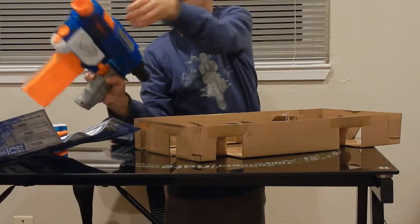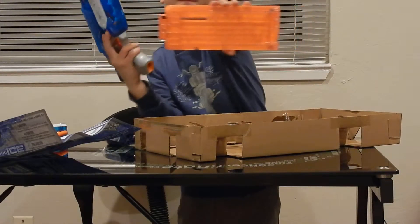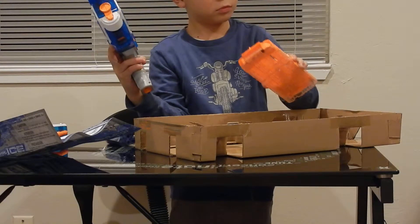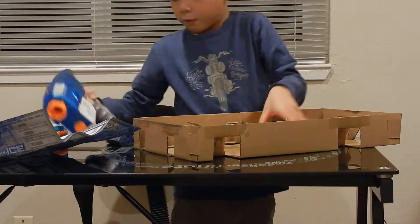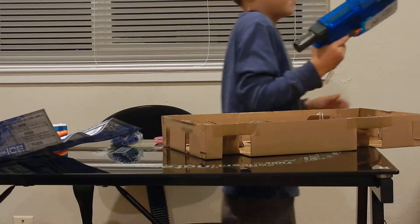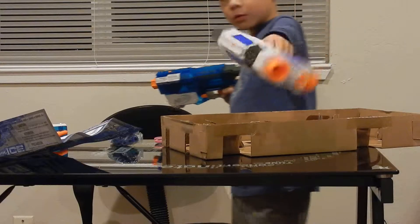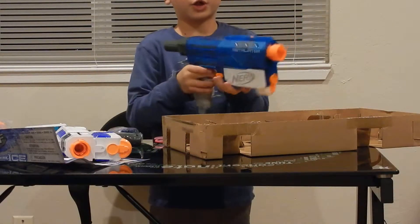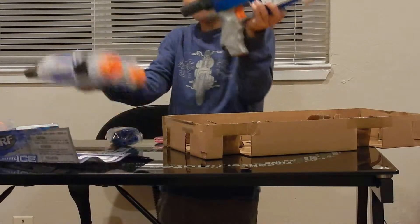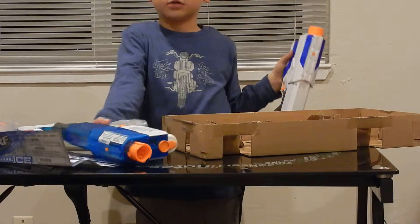There's something in there — okay, this does not feel like a normal Retaliator, this feels different. New clip, which is pretty cool. This does not sound like a normal Retaliator either. Let me get mine — here's mine, and here's the Sonic Ice one, and here's the XD. This one sounds like it's gonna shoot better; this one sounds like it's definitely gonna shoot.